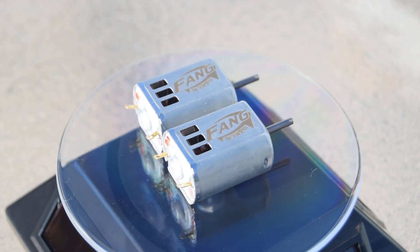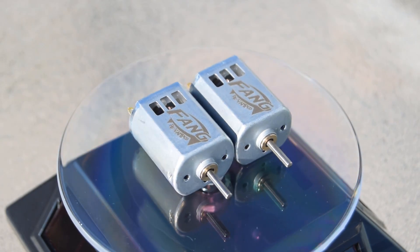Introducing the all-new Fangs Revamped. Let's go over the changes because there are a lot of them.